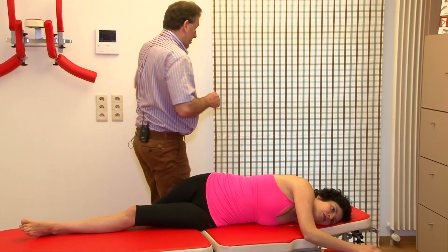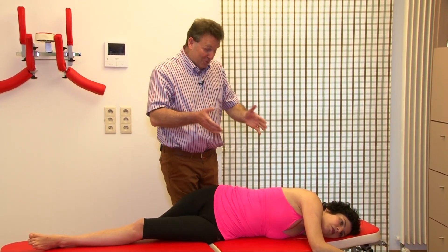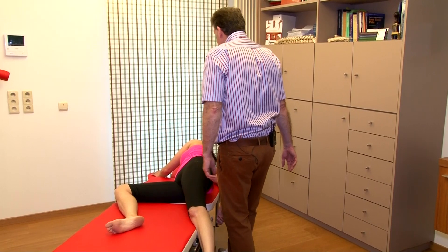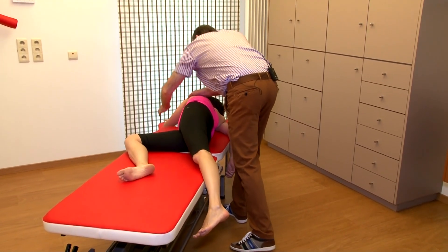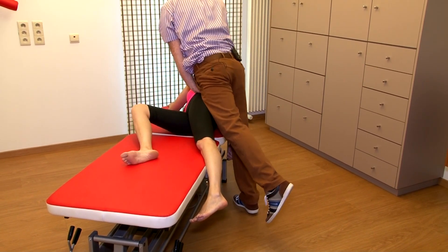Many patients are going to say that they feel something in this area, which is 100% normal — that's absolutely no problem. Of course you also have an optimal effect in the lower spine. When you do the longitudinal pretension, make sure that you really lie on your patient and then you can do the impulse.